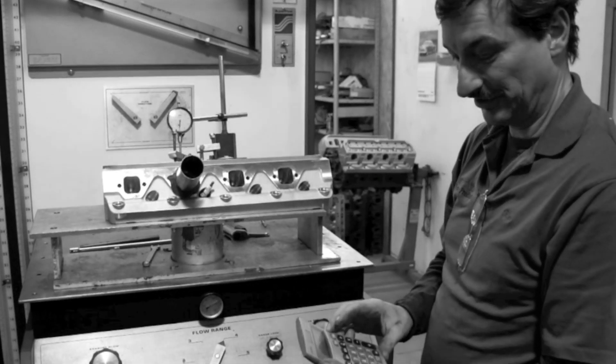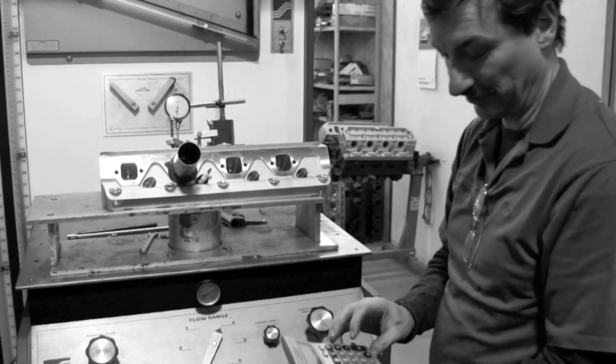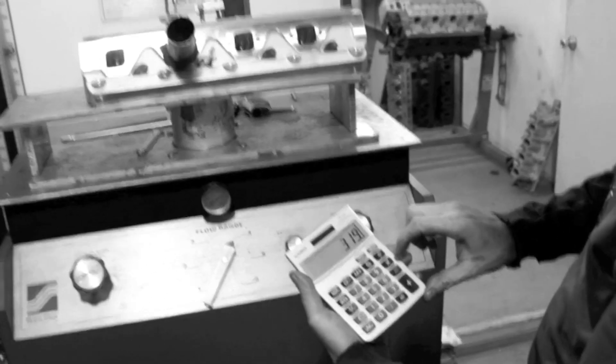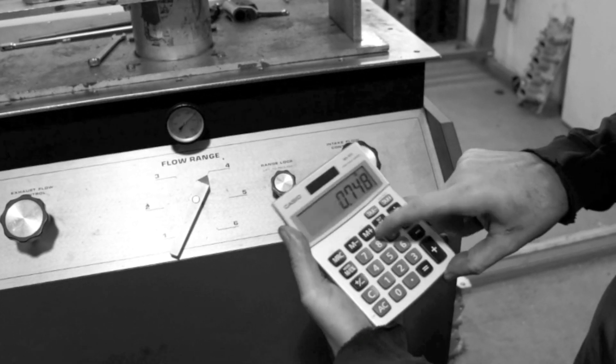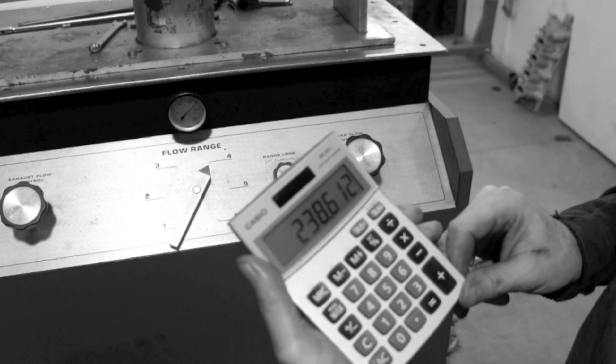So it flowed 74.8% on the 4 scale, which is 319 CFM. So we'll take 319 times 0.748, giving us 238.6 CFM at 600 lift.